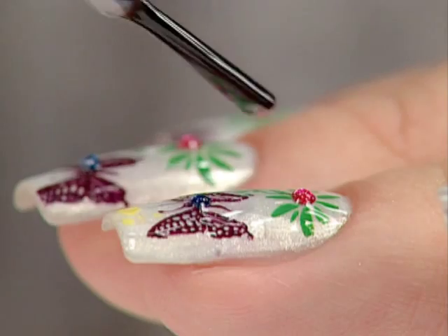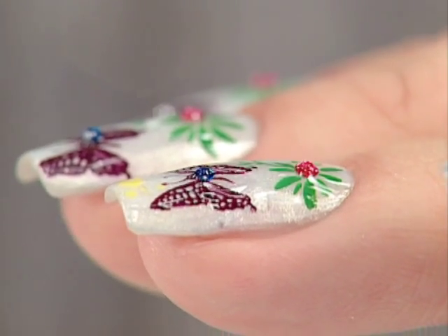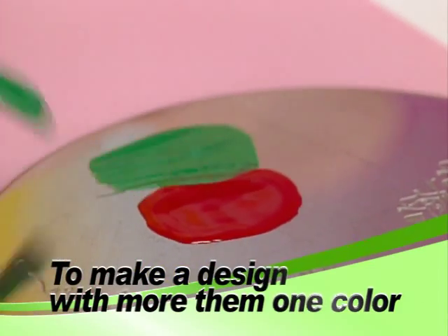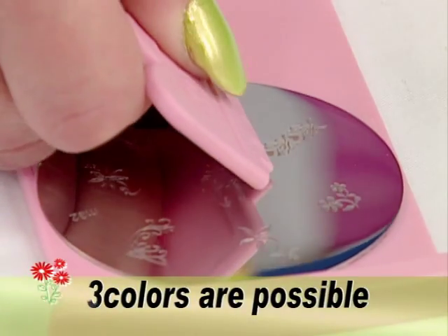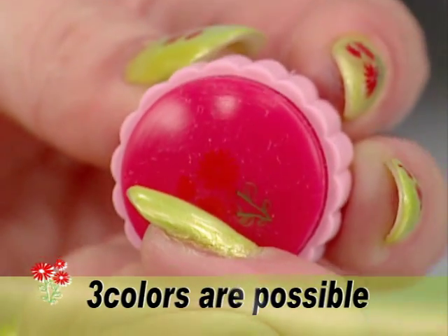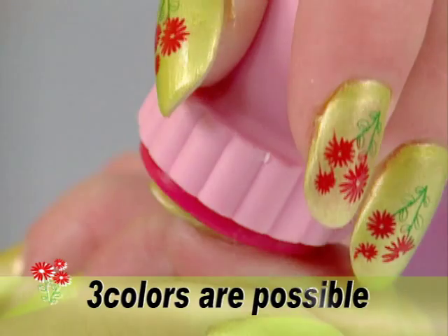Apply top coat. Apply two colors to sections of the image you choose. Using the scraper, scrape across the design being careful not to mix the colors. Stamp onto your nail.